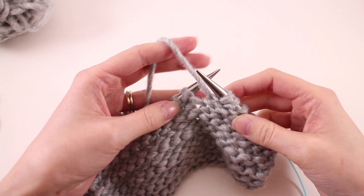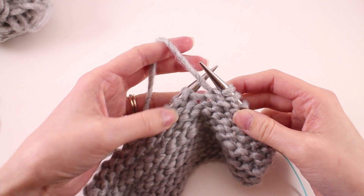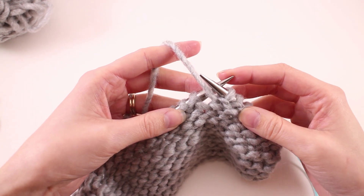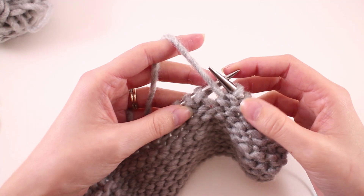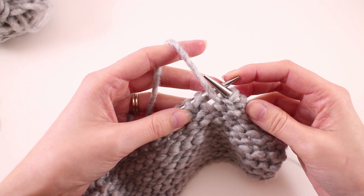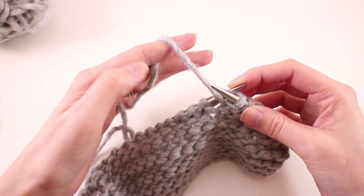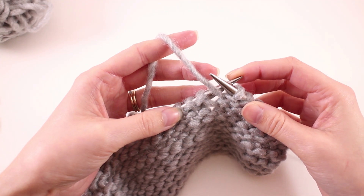Many of us find that holding the yarn in our non-dominant hand is the most comfortable when we're knitting, especially if we were crocheters before we became knitters. That's something that I started doing when I first learned to knit. I had already learned to crochet first, so I was always more comfortable holding the yarn in my non-dominant hand.